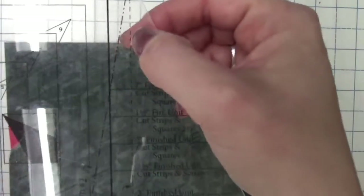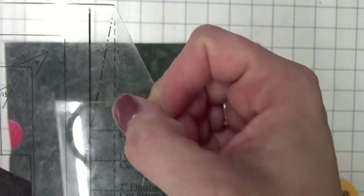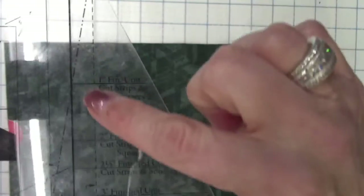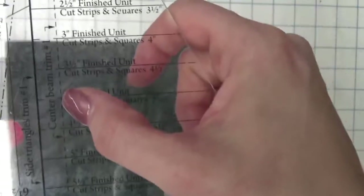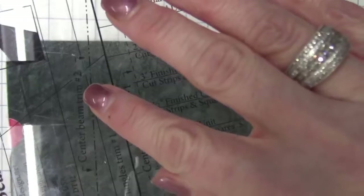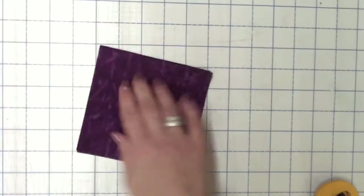On your Studio 180 tool, there is a very thin dashed line — see where my thumb is? That very first dashed line off of the angle. It says on there 'Center Beam Trim 1.' That is our very first cut, right along this dashed line. Then we're going to rotate our tool just a little bit, and we have this Morse code-looking dashed line — two short, one long, two short, one long — and it says 'Center Beam Trim 2.' So that's our second cut.